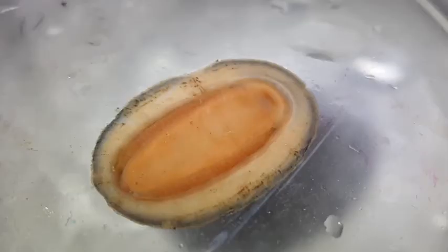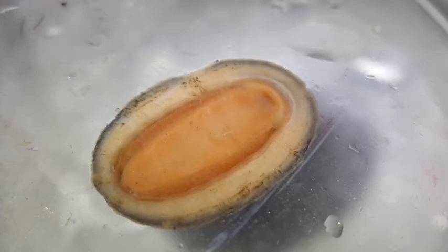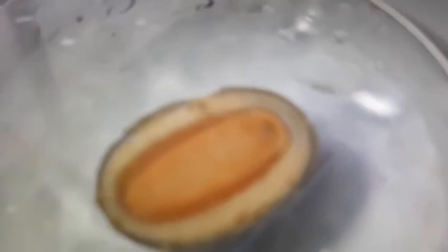Let's have a look at the ventral side of the chitin now. I've placed it on a petri dish and gotten it to hold on using its foot. Then I turned the petri dish upside down so we can have a nice look at the ventral side without it being too invasive for the chitin.